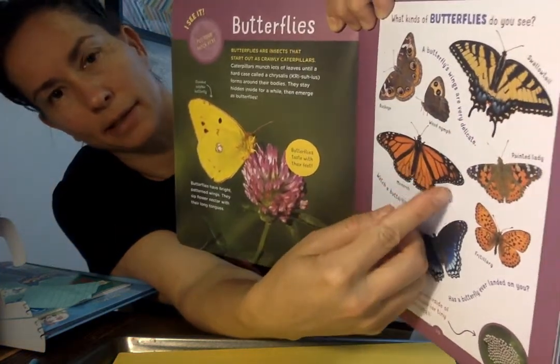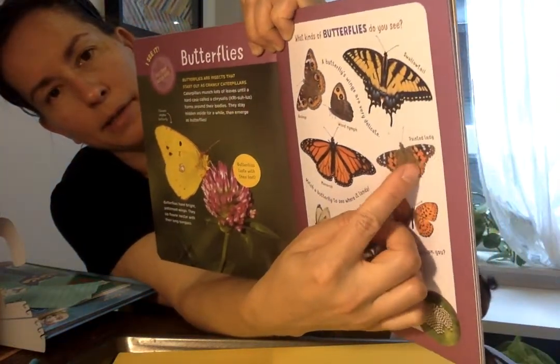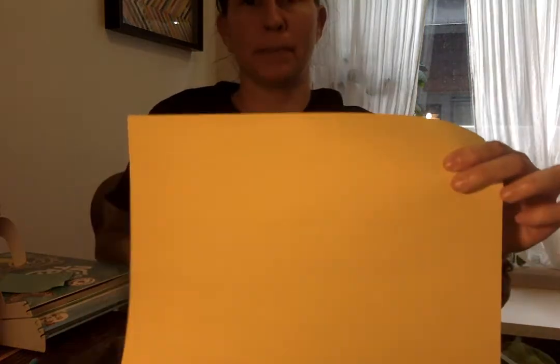Pattern means it's kind of repeating and it looks the same on both sides. So it's pretty cool how we're gonna do our paintings to make them look the same on both sides. You'll need a piece of paper, any color you want. I'm using my pan again to make sure I don't make a mess. I'm just gonna do green — that's just what I have. You'll need your paintbrush and you might want some markers too for when it dries and you want to outline your butterfly.